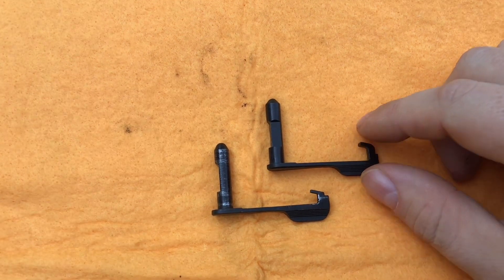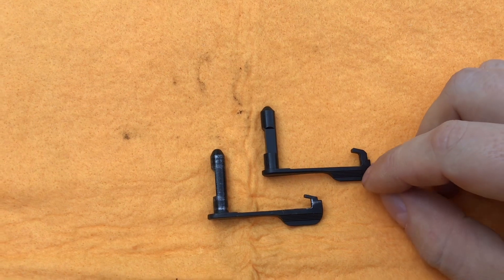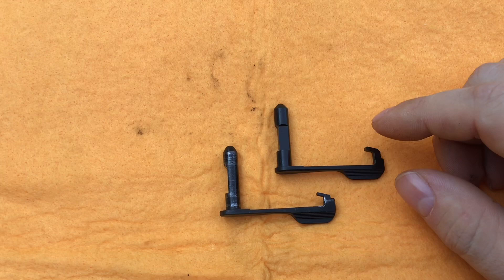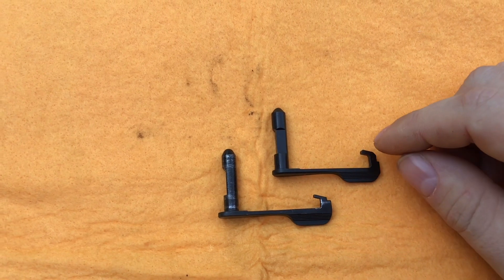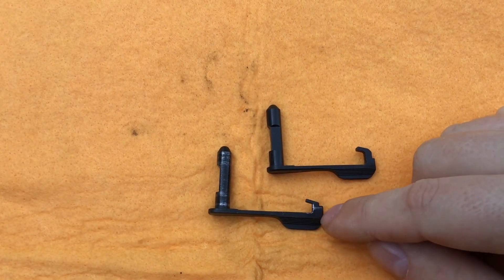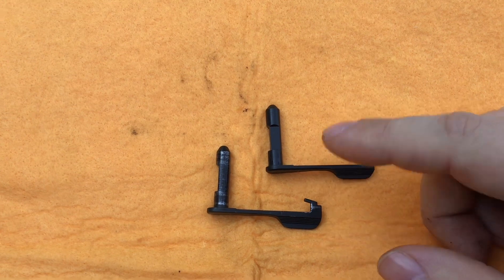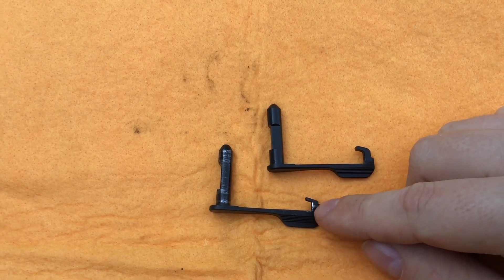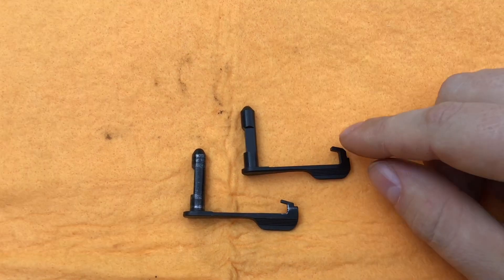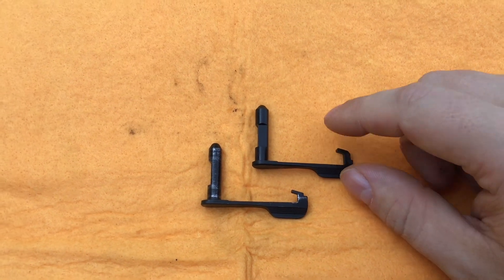The slide stops are virtually identical except the newer one has a longer hook on it because the magazine feeds differently — it feeds more from a single stack. The older one feeds off more of a double-stack configuration, so the hook is a little bit shorter. They are different in that aspect, which we'll check later with the magazines.